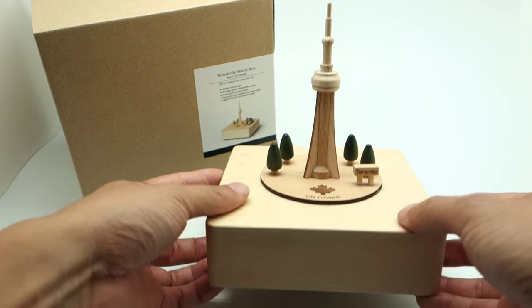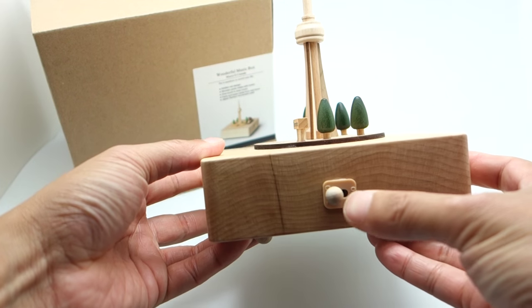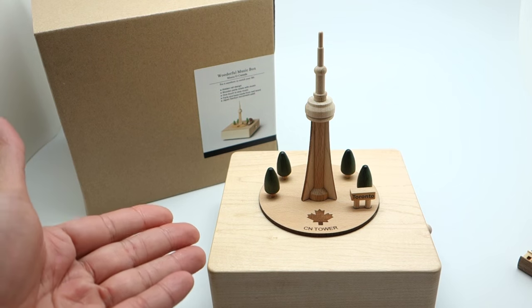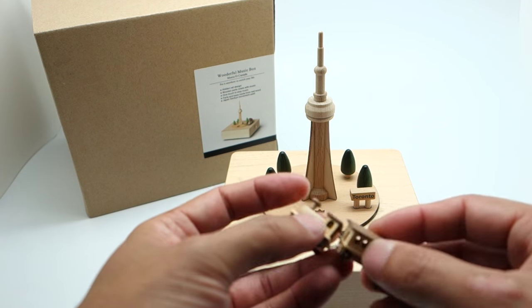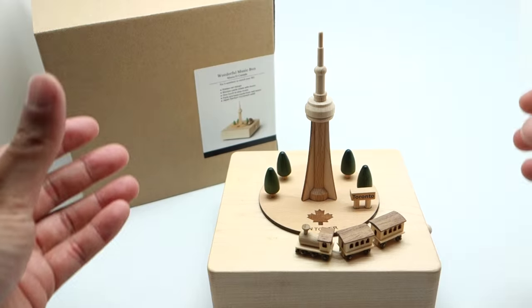No batteries are required — you only need to wind it up, and it comes with an on and off switch. There's a magnetic track inside the box which will pick up the magnet underneath the train. Let's put it to the test.